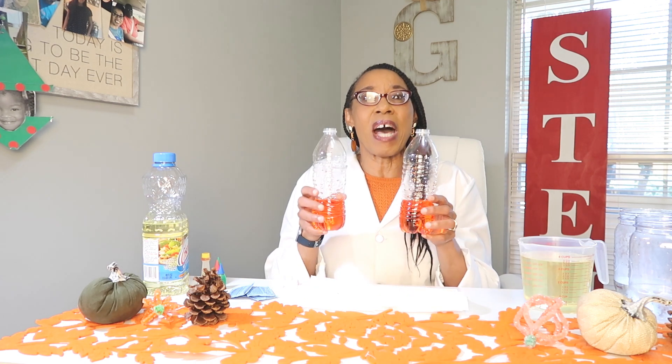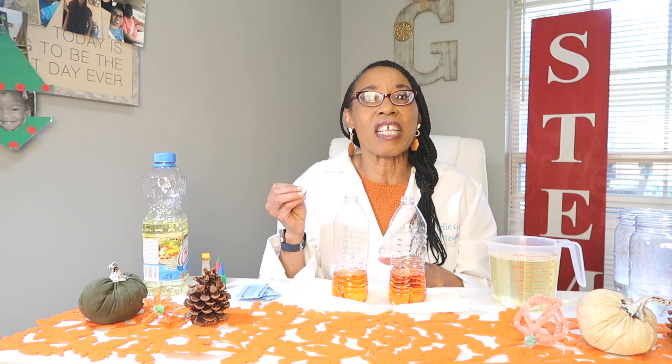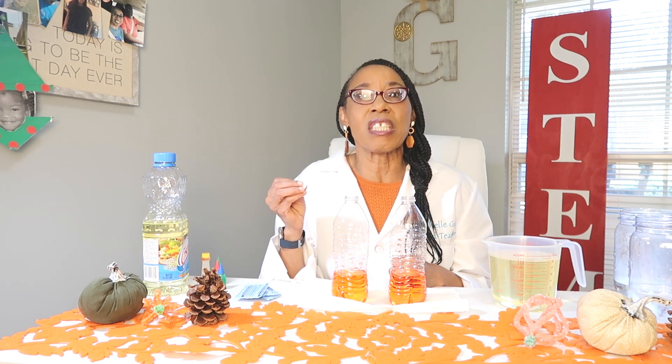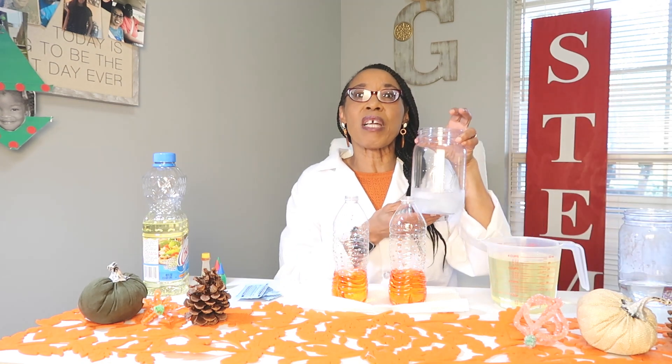First you're going to need two bottles. You're going to need water — I colored my water orange with food coloring, just two drops of red and three drops of yellow. Next you're going to need some cooking oil or baby oil. You will need Alka-Seltzer. When the Alka-Seltzer and the water meet, the Alka-Seltzer will dissolve and we'll get a chemical reaction, producing carbon dioxide and bubbles. Those bubbles are what we're going to observe. You will also need warm water and cold water to compare temperatures.